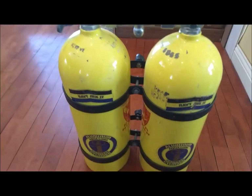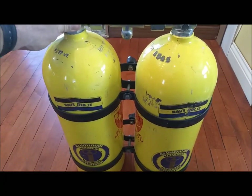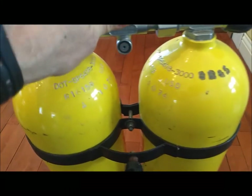One more set of tanks I want to show you is this cool set of double 50 aluminums, and these are from 1974.